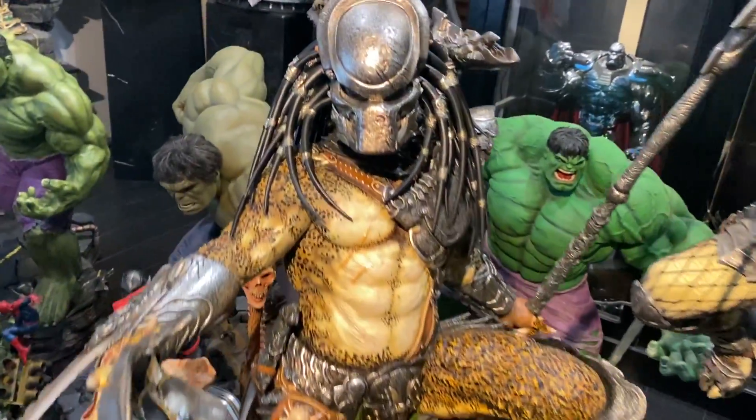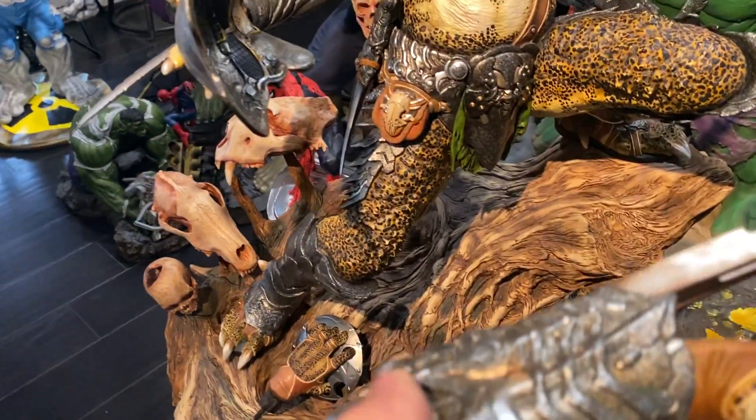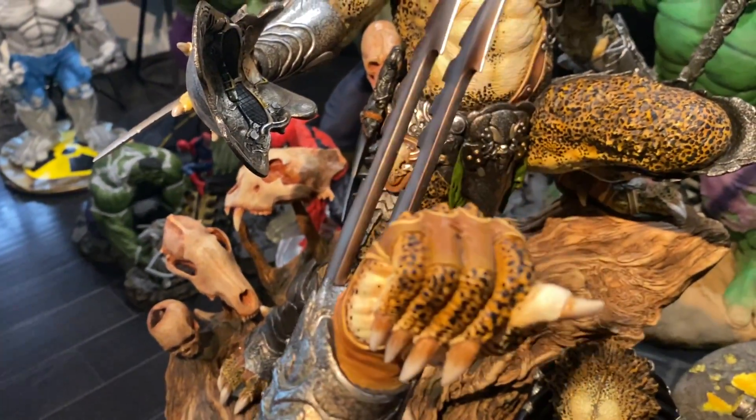Still, what a great piece, man. I'm really happy with it. This is another interchangeable piece for the XM.